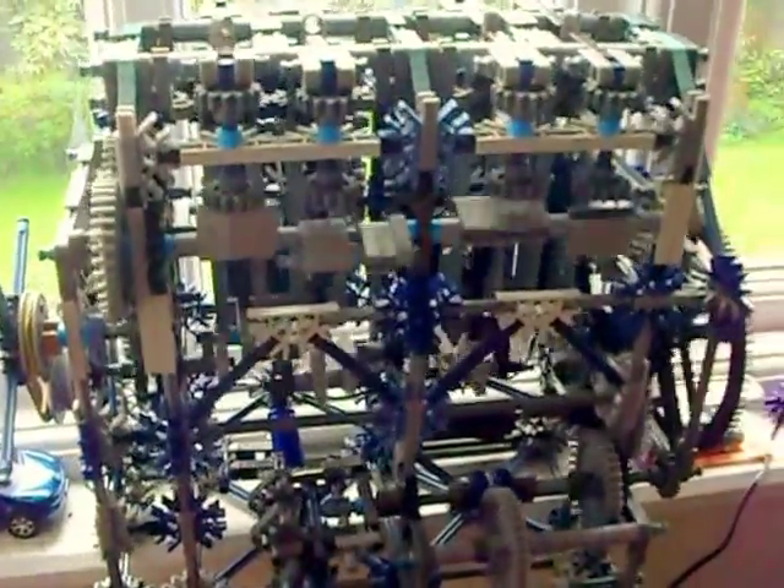Somebody's been nagging me on YouTube to build a V8 version of this engine. I might need a longer fan belt there for that, but there you go. So there we have it — there's the four-cylinder, the solar powered four-cylinder.